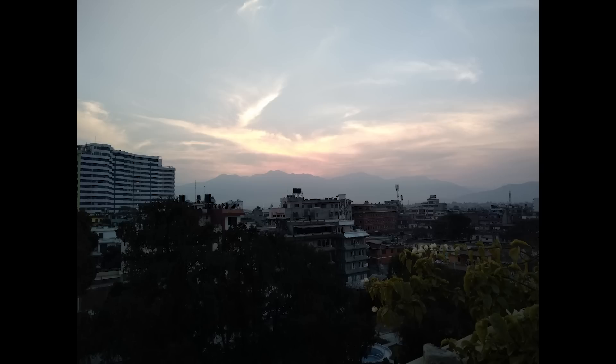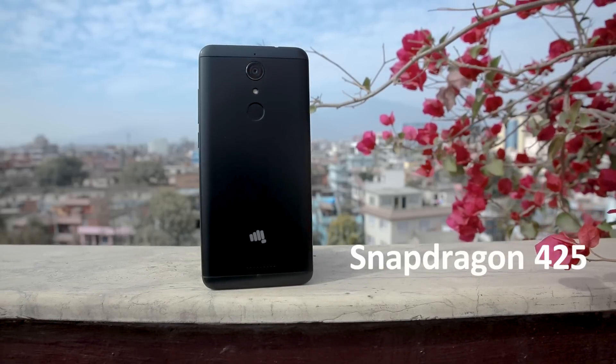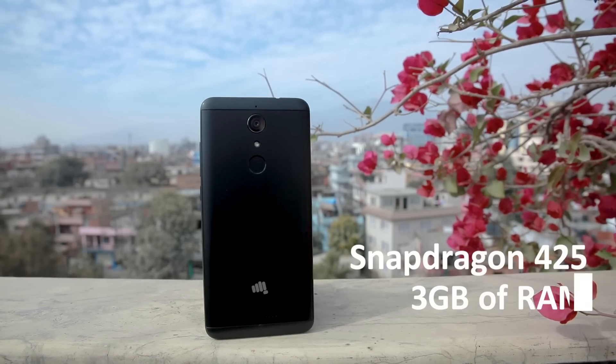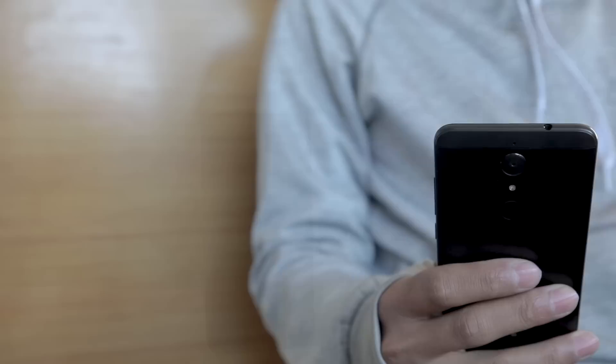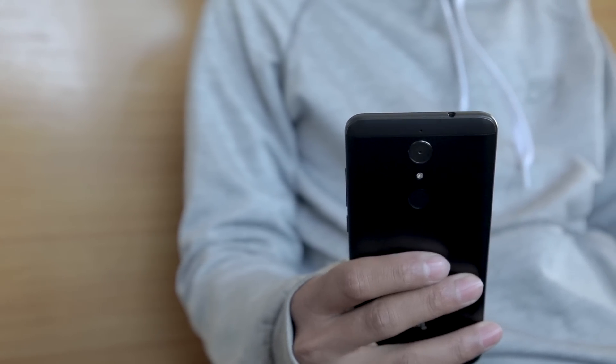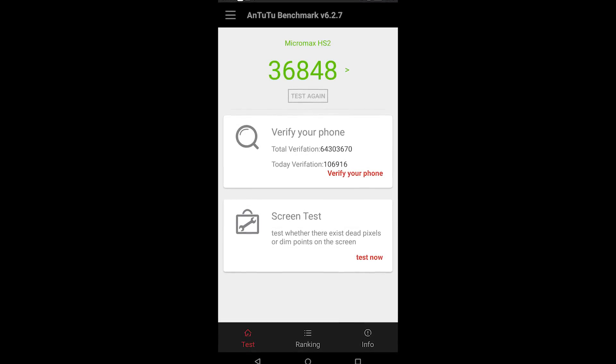I found the HDR mode didn't make any noticeable difference. Like all budget phones, it suffers at low light with grainy images. The phone is packed with a Qualcomm Snapdragon 425 processor, which is a quad-core 1.4 GHz Cortex-A53 CPU, paired with 3 GB of RAM and 32 GB of storage. The performance is decent — just look at the benchmarks. And if the benchmarks seem gibberish to you, they are fine considering the price and competition.